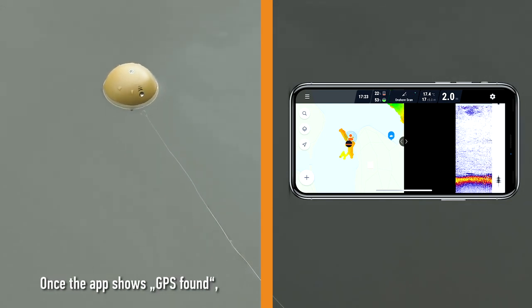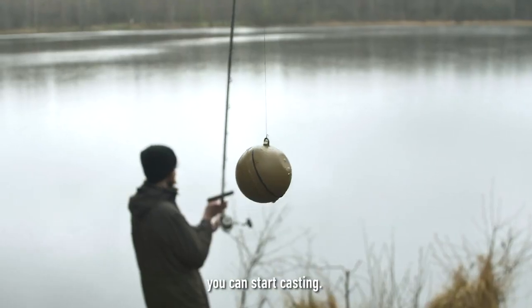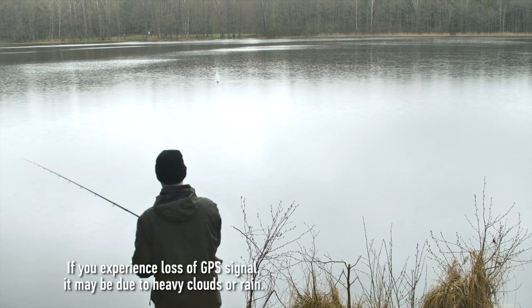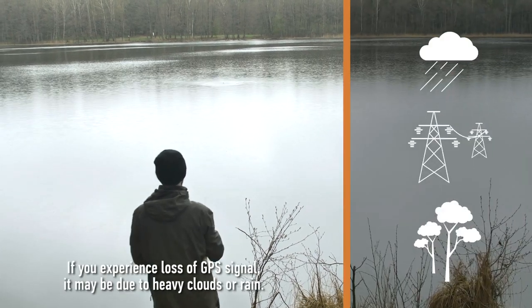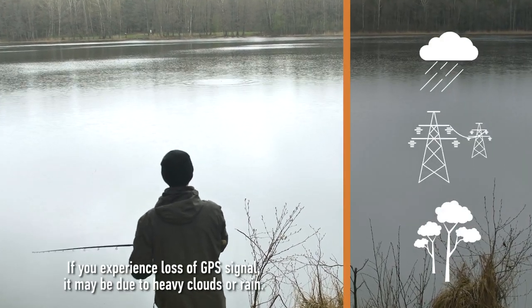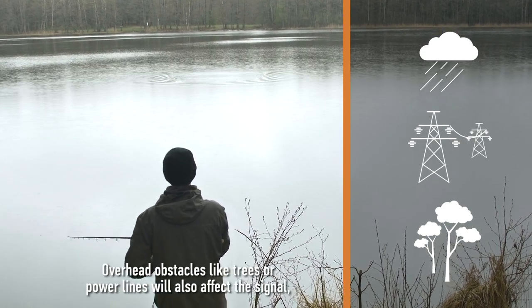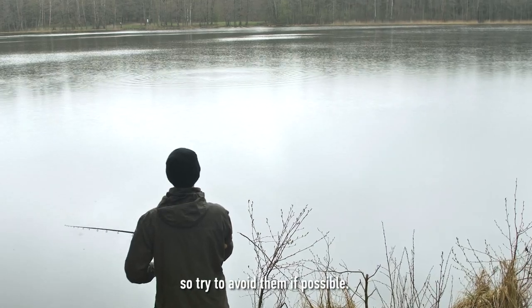Once the app shows GPS found, you can start casting. GPS is sensitive to weather conditions and obstacles. If you experience loss of GPS signal, it may be due to heavy clouds or rain. Overhead obstacles like trees or power lines will also affect the signal, so try to avoid them if possible.